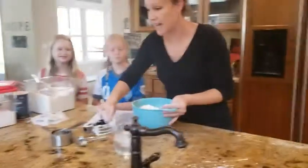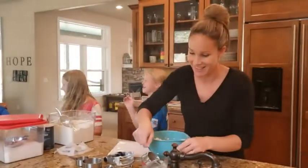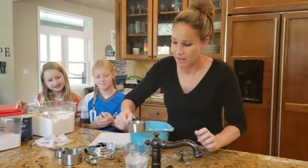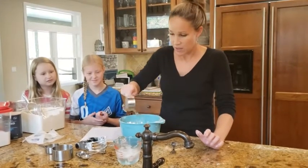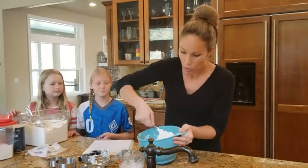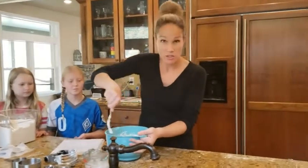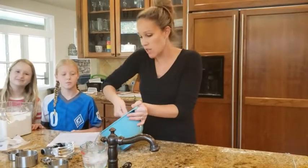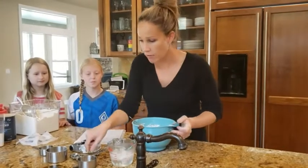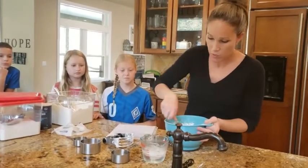Now we're going to add about half a cup of ice water — seriously, get the ice in it and make sure it's nice and cold. Then we're going to work it together just really gently with a fork or your fingers until it just barely holds together. Notice I'm not stirring it like muffin batter — I'm gently folding it so that it can all get moistened. I'll maybe add another tablespoon. You just want it to barely hold together.